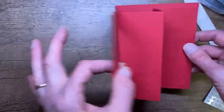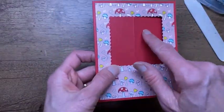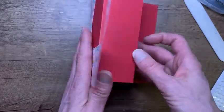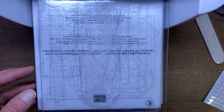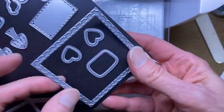Our mechanism is all set. All we need to do now is decorate our card. Our key piece is going to be the swing piece because it's going to show when the card is closed and when the card is open — that'll make sense in a minute. We're going to bring the die cutting machine back in and bring in the cute snail dies that match the stamp set. This is part of the Snailed It bundle.